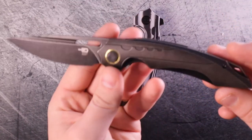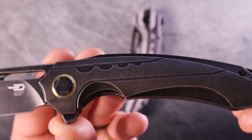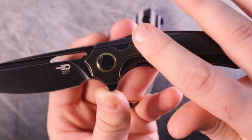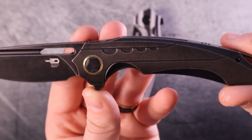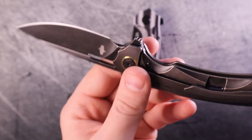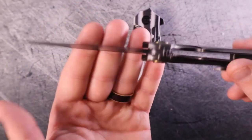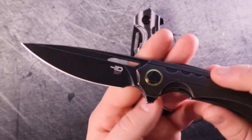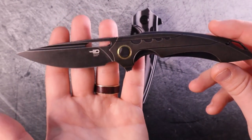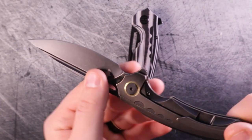Let's start with the design language. If you dig in deep on these handle scales you can see the milling lines, which look beautiful. The cutouts here are subtle but not too subtle. The brass pivot collar looks great — it's a one-sided pivot and I absolutely love that. Not having to unscrew two screws to get to one pivot is great. It's a captive pivot, which is nice.